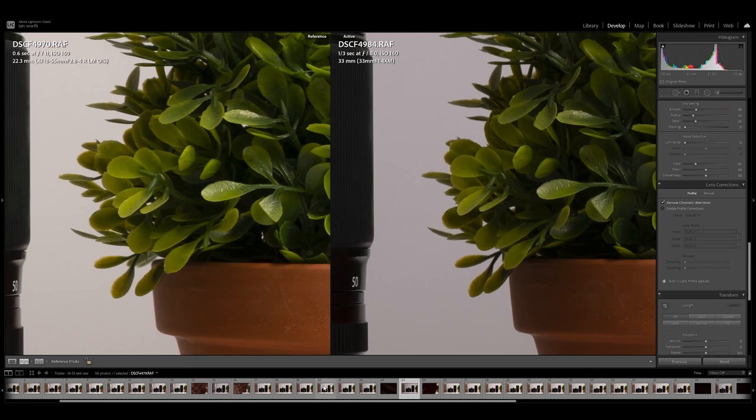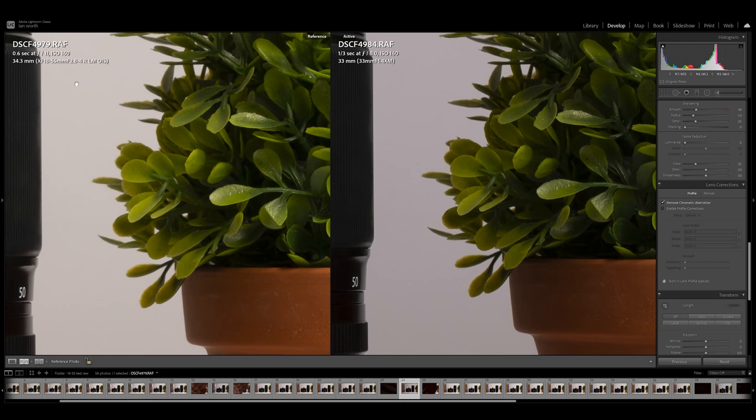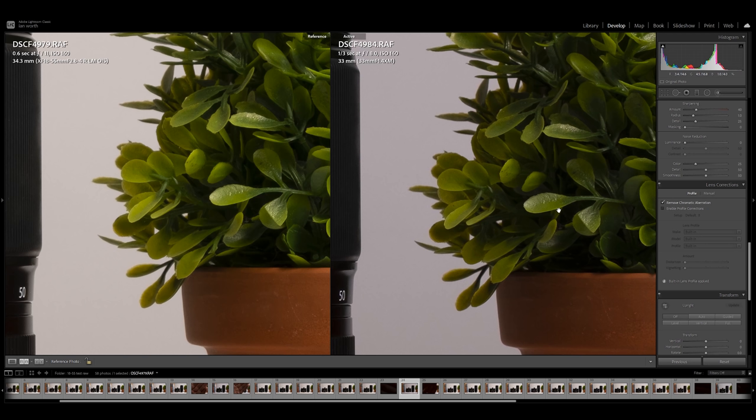Looking at the center of both lenses, you can see all the little dust and hair particles on this Polaroid camera — they're almost identical. Perhaps the Viltrox is just a touch sharper, but it's so minimal. We're talking about a kit zoom lens versus one of the sharpest prime lenses I've ever used — that's incredible. I did the same test with the Viltrox 33mm and at 34mm on the 18-55 at f/11, it's not a million miles away — very very close.